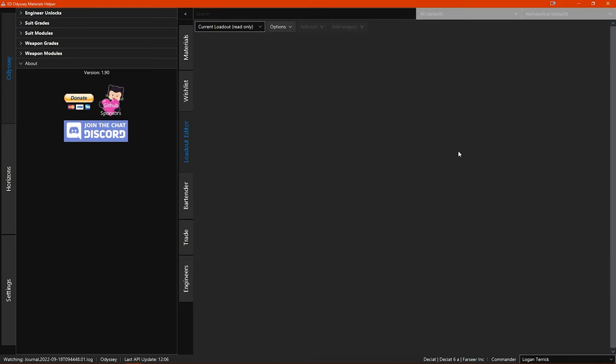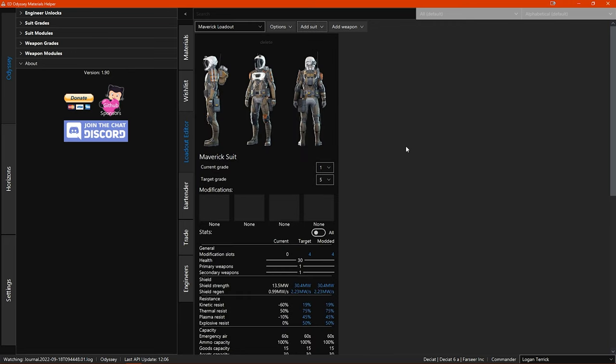Now we move on to the loadout editor. In the loadout editor you add your on-foot loadouts and edit them to how you want to engineer them. There are a couple of ways — you can add a whole loadout at once, or have a loadout for individual items. If you create a new loadout by clicking the options button and selecting 'create loadout', and name it 'maverick loadout', you then have this empty loadout where you can add a suit and or weapons. Let's add a maverick suit by clicking the add suit button and selecting maverick suit. Now you can see you have the maverick suit added to the loadout, along with a delete link, the artwork for the suit, and your current grade which you can also change.